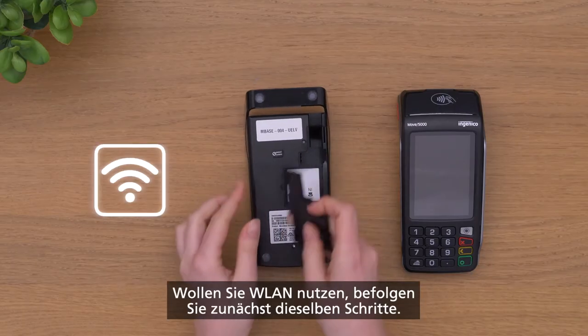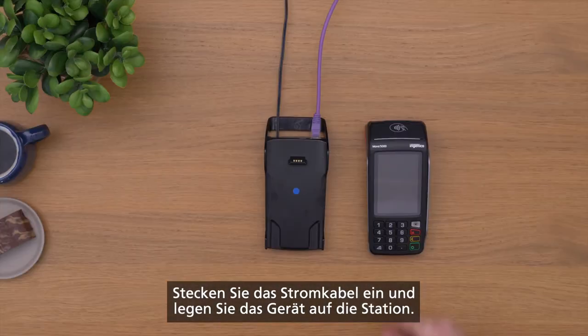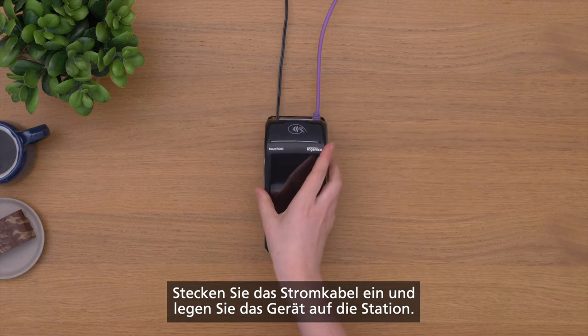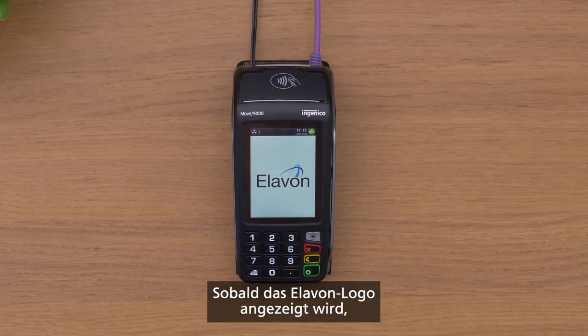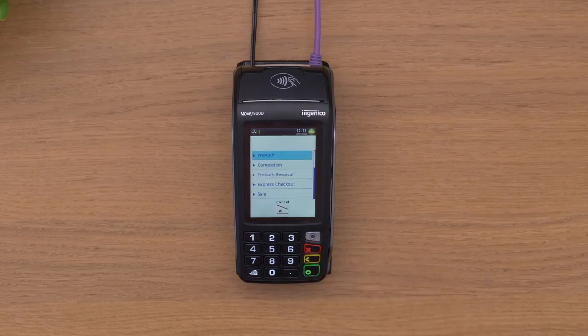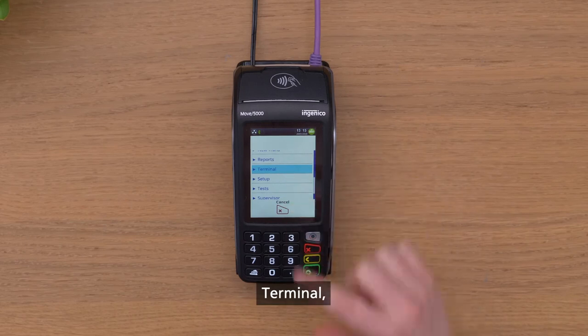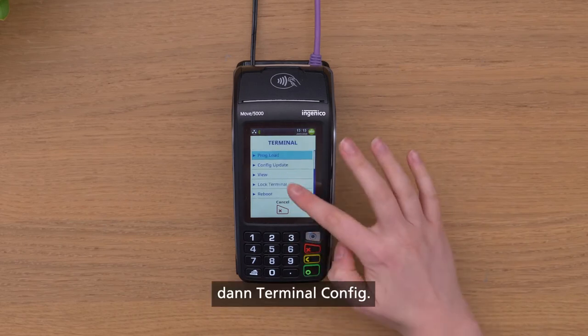For Wi-Fi, follow the same initial process as for mobile. Connect the power cable and place the terminal on the base station. When you see the Elevon logo displayed, press Menu, then Terminal, then Terminal Config.